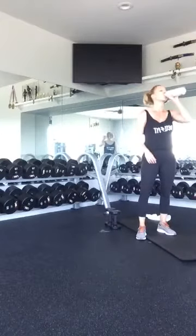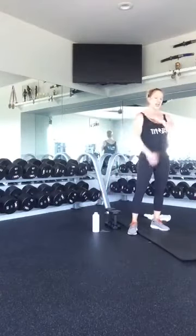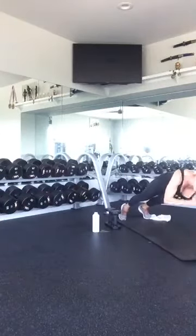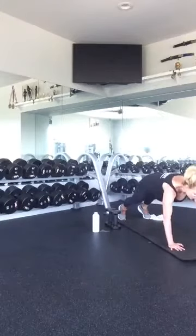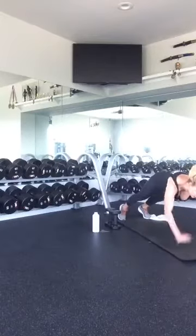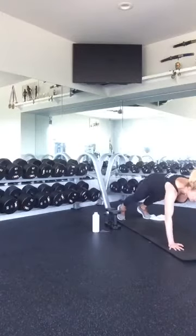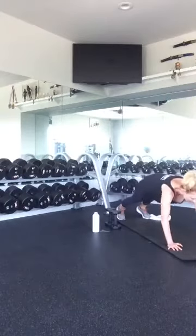Get down into your plank position. It's 20 shoulder taps — 10 on each side. Nice strong core, get into your plank, alternate: tap with your right, tap with your left. Ready? One, two, three, four, five, six, seven, eight, nine, ten. Come down.